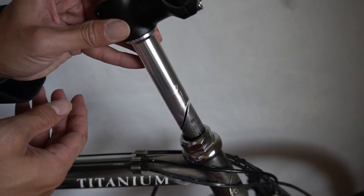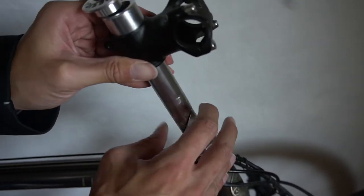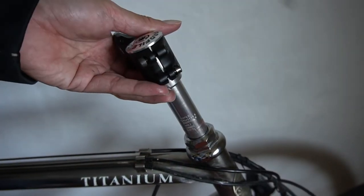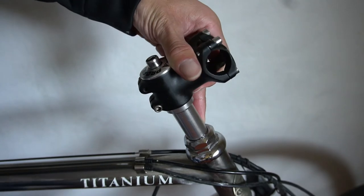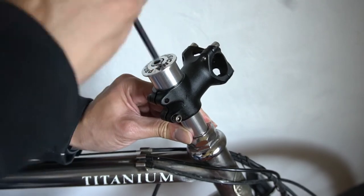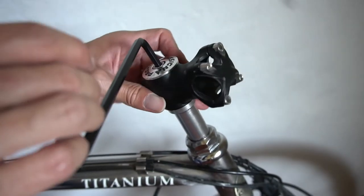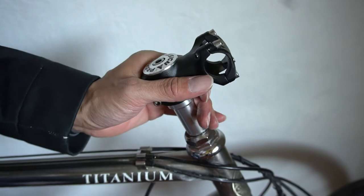Go ahead and slide the stem adapter into your fork. Note that I didn't have to change anything with the bottom bracket — just left the settings as they were. Keep note of where the minimum insertion mark is and make sure you insert it at least that deep. Using your six millimeter Allen key, tighten the stem adapter onto the fork. It's not directional like quill stems, since you have the stem which you can rotate later — so the front wheel can move left and right and it'll still be okay.